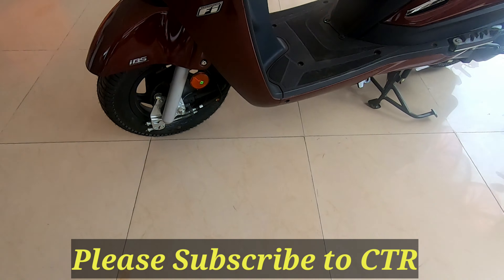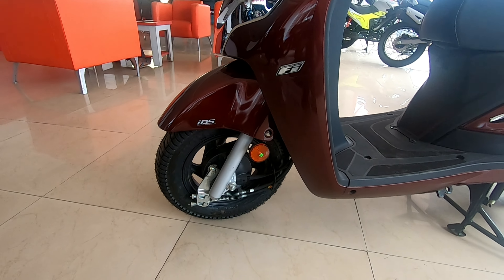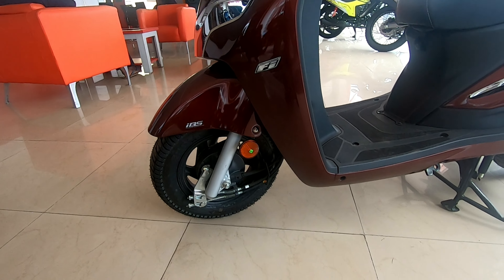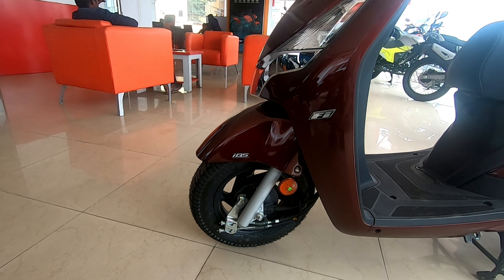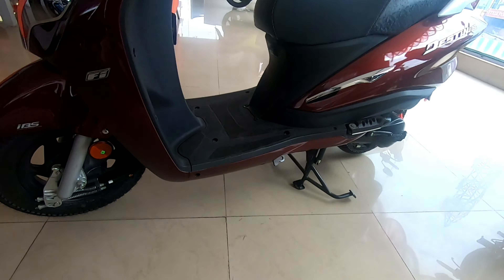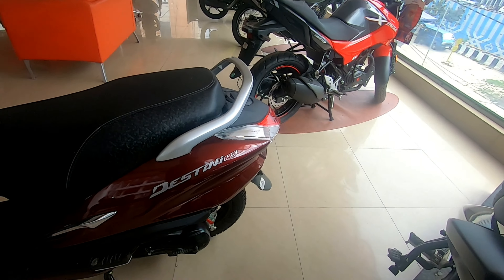It features the combi braking system, also called the integrated braking system from Hero, and it rides on 90/100-10 inch CX Zoom tires. The rear also comes with the same tire configuration.